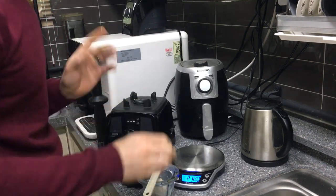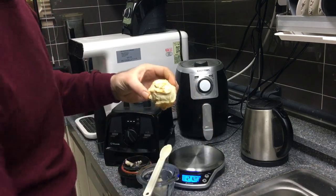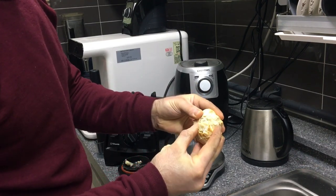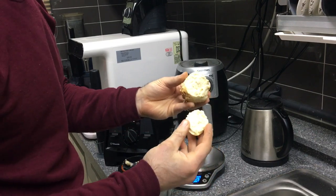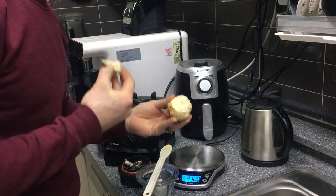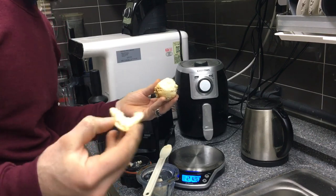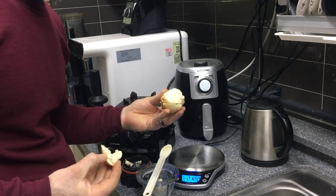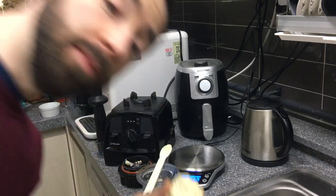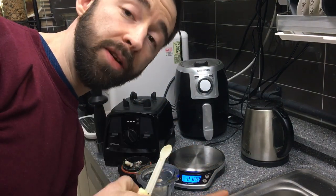I took the liberty of making one in advance — you can see that's how it comes out, like a little dinner roll. Open it up and it's nicely baked inside. Extremely delicious — super good! That's how you knead dough in the Vitamix blending cup. Hopefully you guys are having a good time; I'm having a good time eating this. Have a good day — thanks for watching, like, share, subscribe, and click the notification bell.